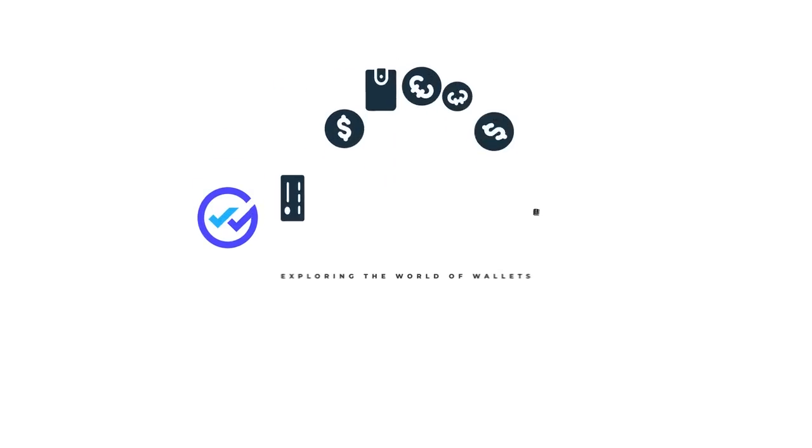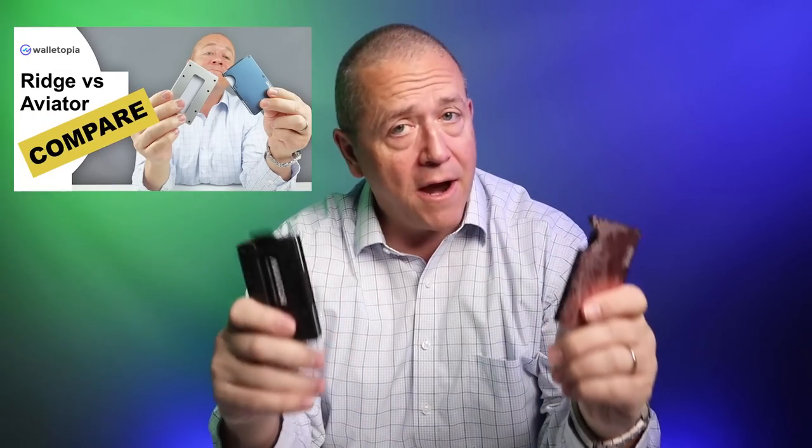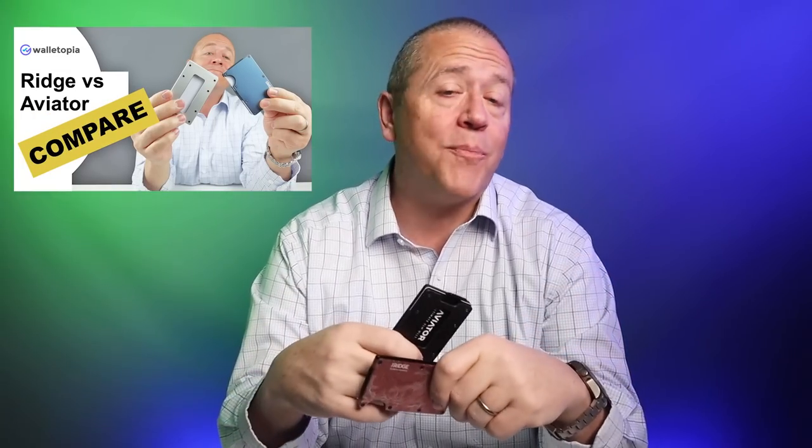Has the Ridge really done anything new or innovative with their wallet since it was released? Maybe I'm being too mean. Today, we're going to do an update on our comparison between the Ridge and the Aviator Band wallets. A number of things have changed as the two companies have made adjustments to increase their competition with each other. So first, let's take a look at the Aviator models.